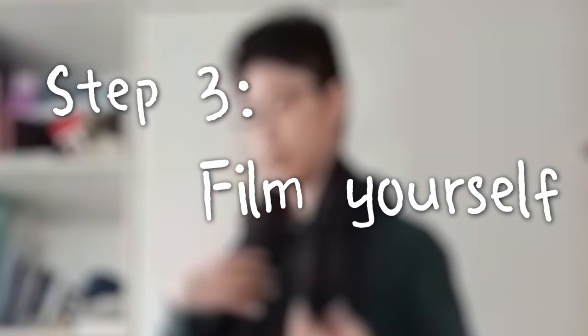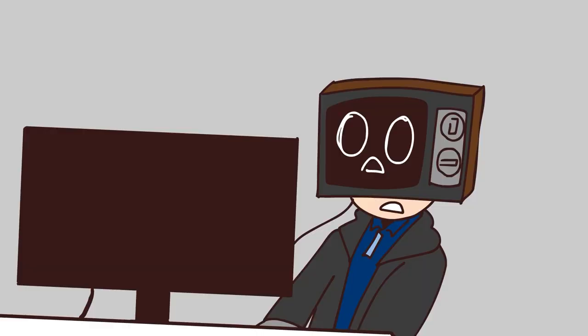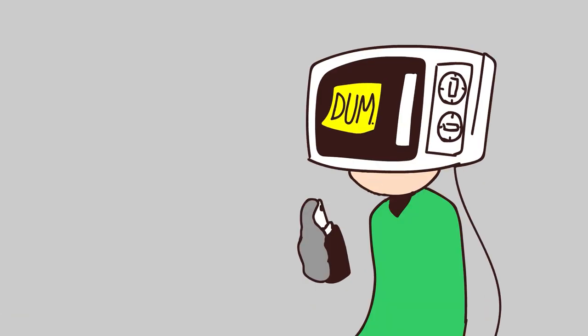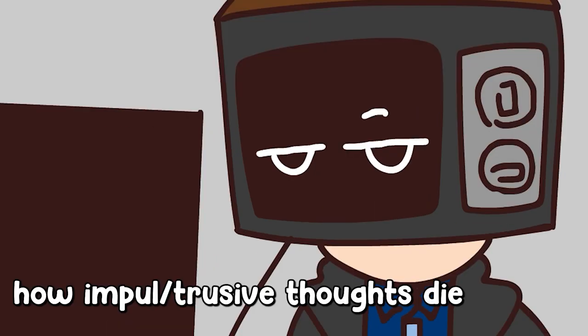Step 3: film yourself doing the motion. Our lecturer actually recommended us to drink a little bit of alcohol — because alcohol helps relax your muscles. And what happens when people drink alcohol? They become more of themselves, because they're less holding back, more relaxed, they think less. So it was the perfect time to give it your all in front of the camera for animation reference.